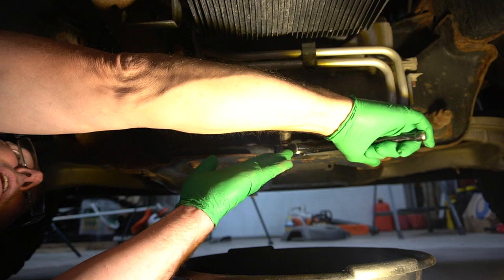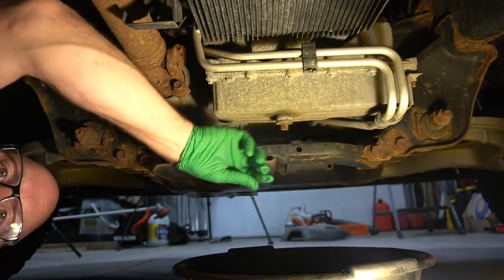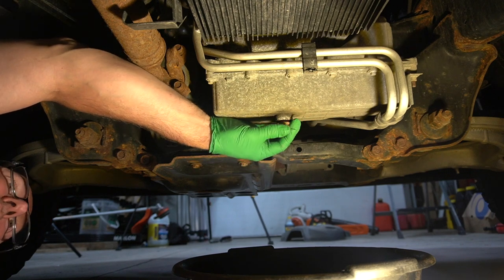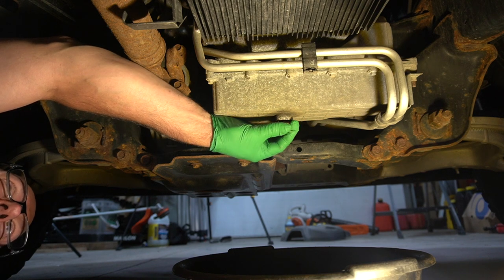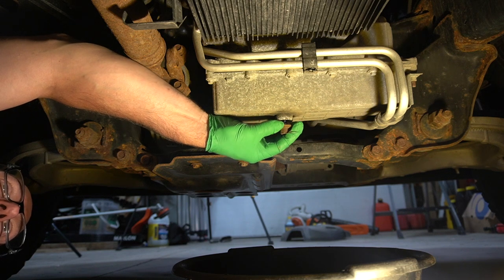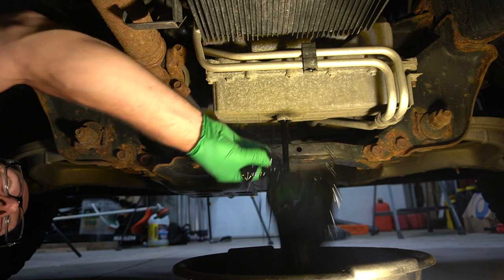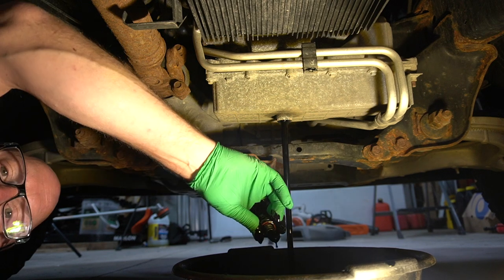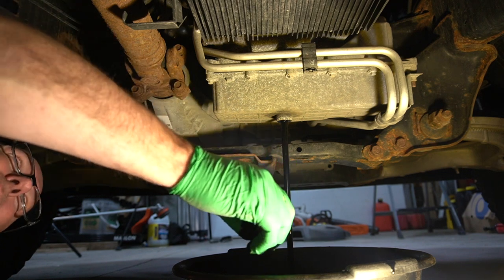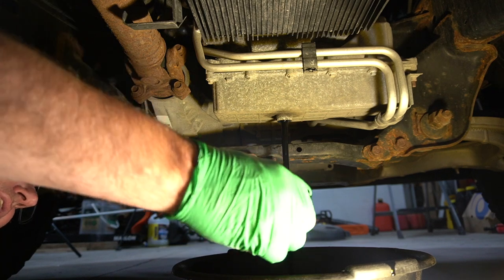We're going to stick the socket on and crack the drain plug loose. Once it's loose you can spin it out — I'm putting a little bit of upward pressure on it so it doesn't leak all over the place. When I feel the drain plug is about to come out I'll quickly pull it out of the way like a ninja. We're going to let this drain for 45 minutes; there are a lot of nooks and crannies up in there that we want to make sure we cover.